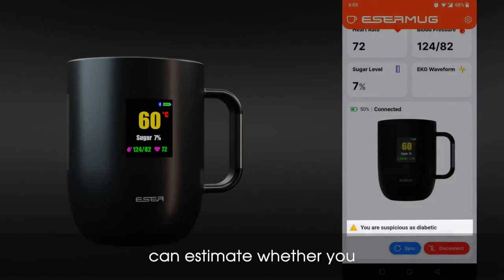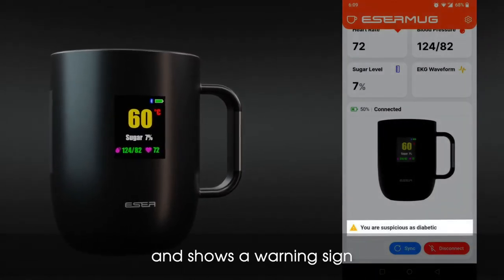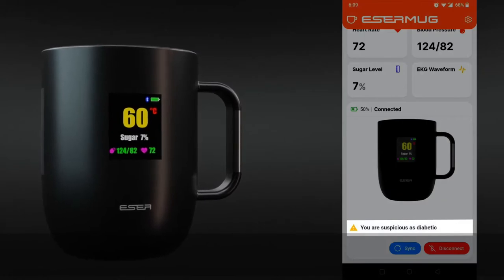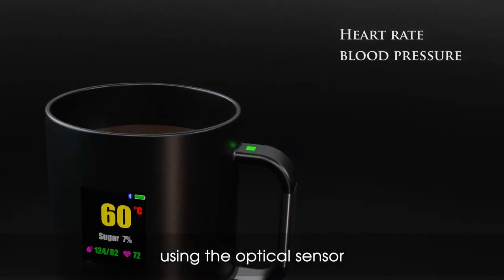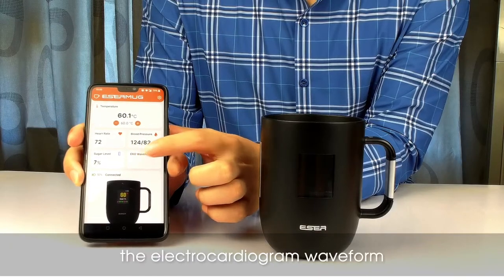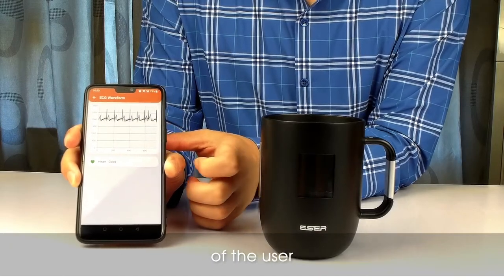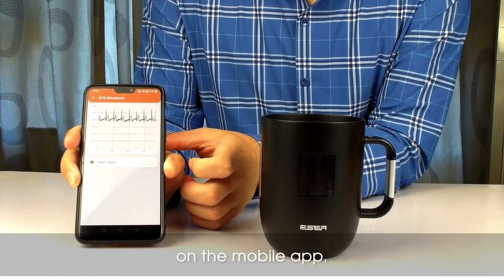Esser mug can estimate whether you are suspected of diabetes and shows a warning sign via the mobile app. It checks heart rate and blood pressure using the optical sensor located on the handle, and displays the readings on the LCD screen. It also shows the electrocardiogram waveform of the user using two special electrodes on the mobile app.